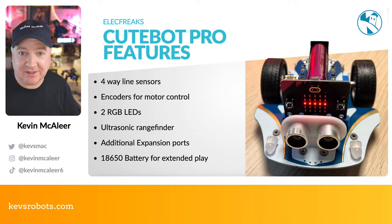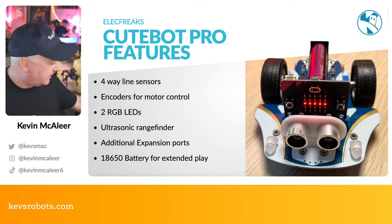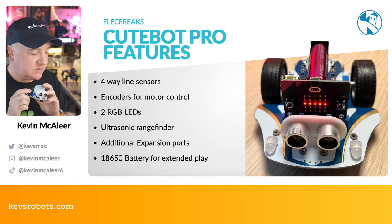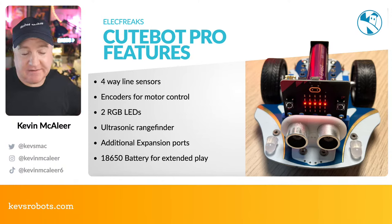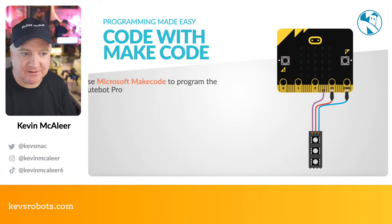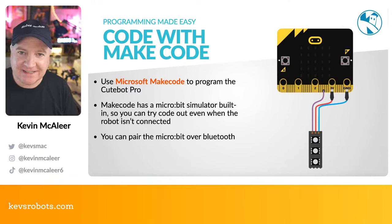It includes the ultrasonic rangefinder like the original CuteBot, plus additional expansion ports. Instead of three AAA batteries like the original, it uses an 18650 rechargeable battery for more juice and extended play. One thing they don't prominently mention: you can charge the battery by simply plugging a Micro-B USB cable into the CuteBot Pro — no need to remove the battery.